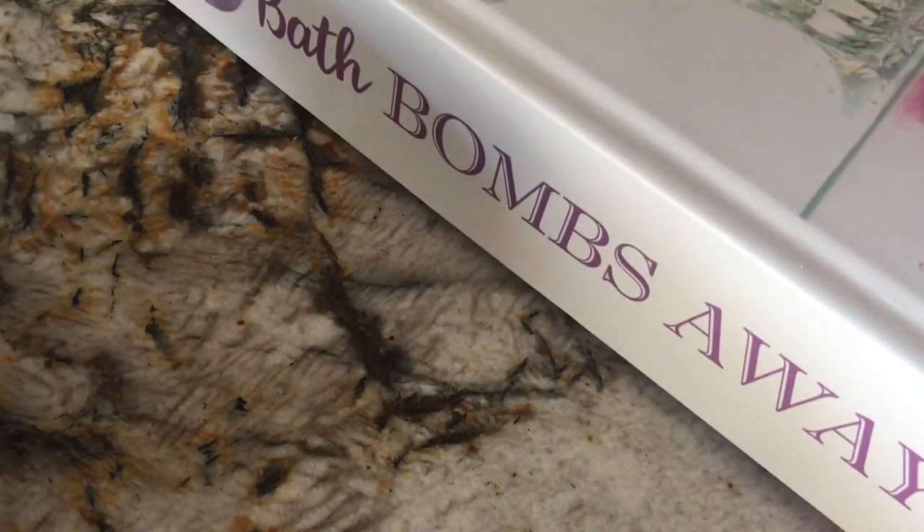Welcome back to my channel! Today I'm going to be showing you how to make a lemon bath bomb. I'm going to be telling you the ingredients and we'll get started.